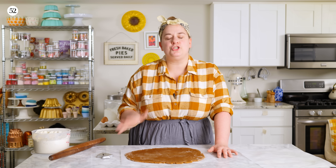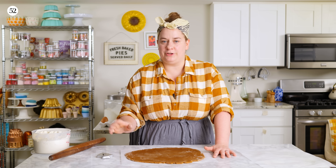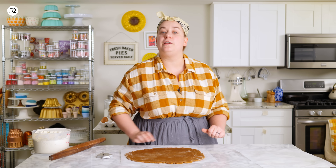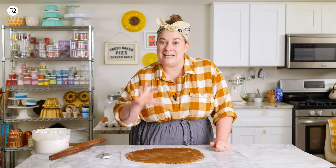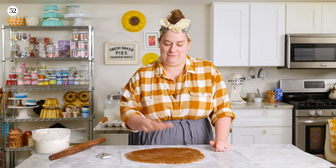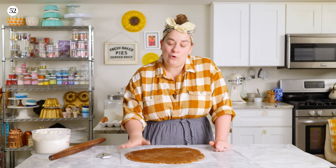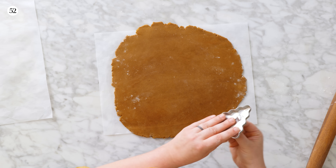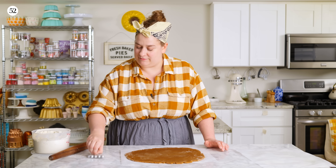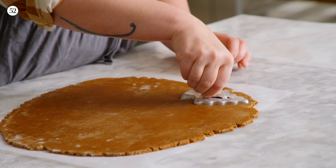Once your dough is rolled out, there are kind of two different things you can do. If it feels at all sticky when you pull the last piece of parchment off, put that parchment back on, slide the whole thing onto a baking sheet, and put it in your refrigerator for a few minutes before you cut. Also, if your cookie cutter has a lot of intense details, I recommend going ahead and chilling that dough regardless of whether it's sticky or not — it'll give a little bit more definition to the cookies even when you cut them. It's always a good idea to chill them a little bit more before baking for more definition too. Use a floured cutter — you can use round cutters or even templates you print and cut out with a paring knife.